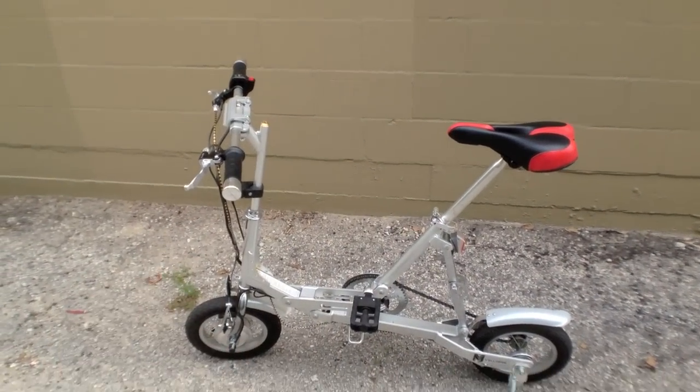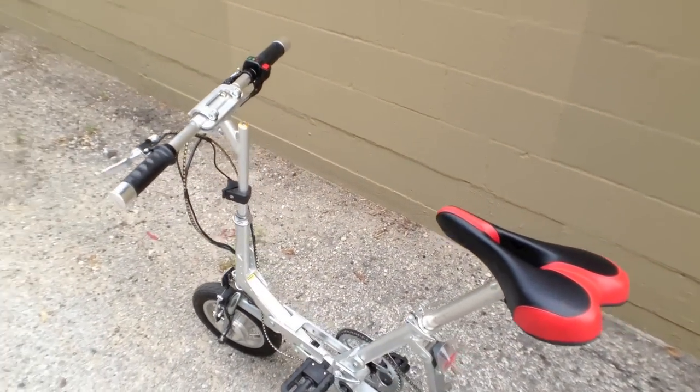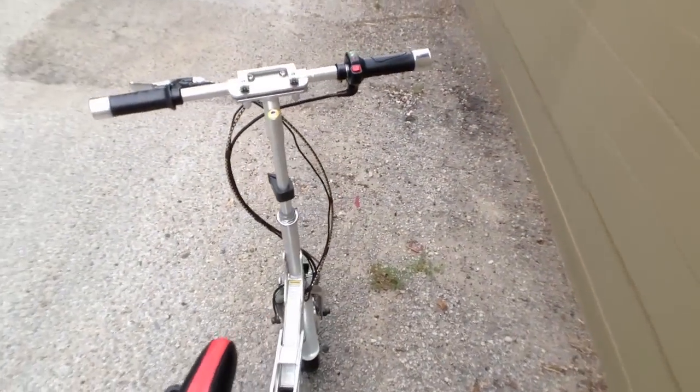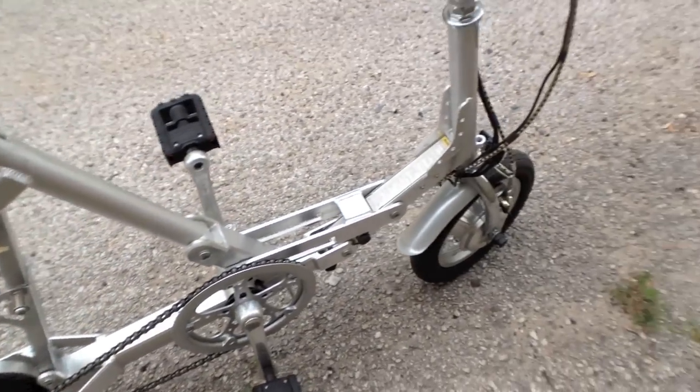It gives you more of a gap here when you're riding, which feels really nice and natural. It's pretty minimal — this design has no gears or anything. It's just a single speed, but it actually feels pretty good.